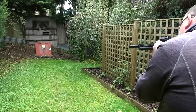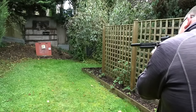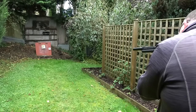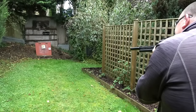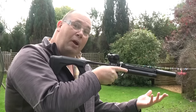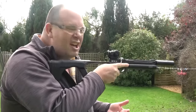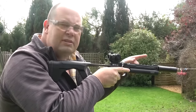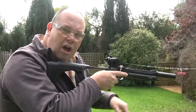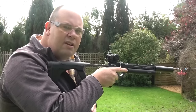Blinged out with the extra red dot sight and the moderator, I think it looks really, really smart — I've got to say it's one of the best looking PCP pistols on the market. I've been shooting this for around 10 days now and it works really, really well. You don't need a rest, there's nowhere to put a bipod. What you need is your finger to pull the trigger, a good sturdy shoulder, and something to shoot at — like those tins over there that have made me eat them.